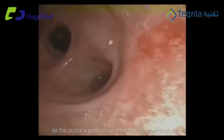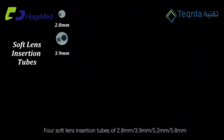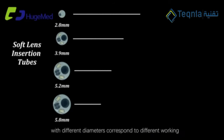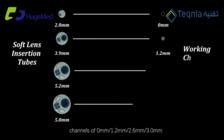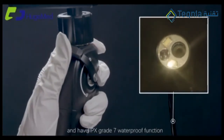Control at will. Four soft lens insertion tubes of 2.8 millimeters, 3.9 millimeters, 5.2 millimeters, and 5.8 millimeters. With different diameters corresponding to different working channels of 0 millimeters, 1.2 millimeters, 2.6 millimeters, and 3 millimeters. With IPX grade 7 waterproof function.